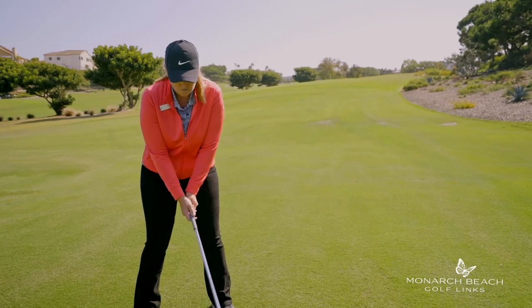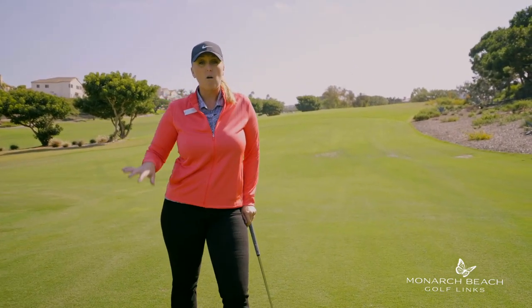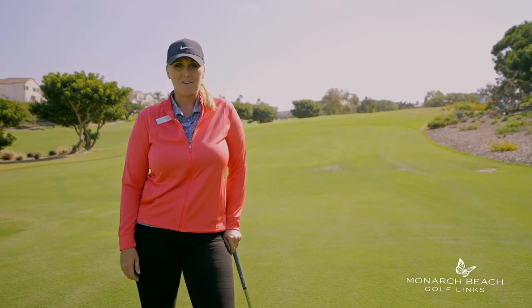You'll have more control over that club head and you'll be standing the proper distance from the golf ball with all of your clubs. I'm Jackie, and that's your Monday Mulligan. We'll see you next week.